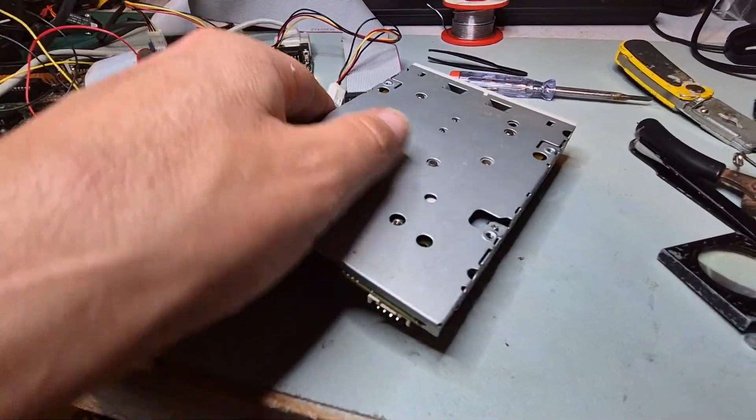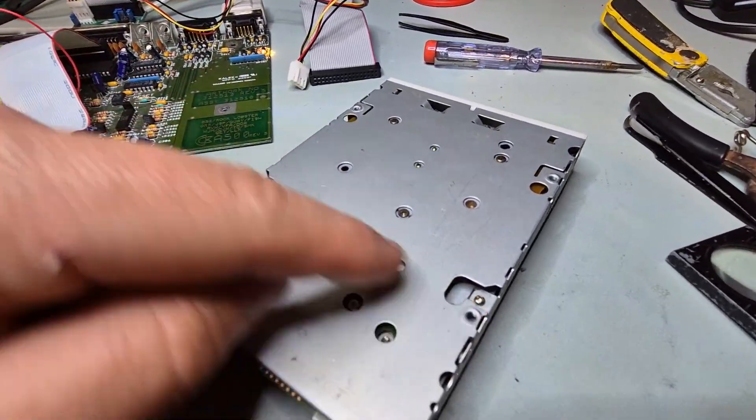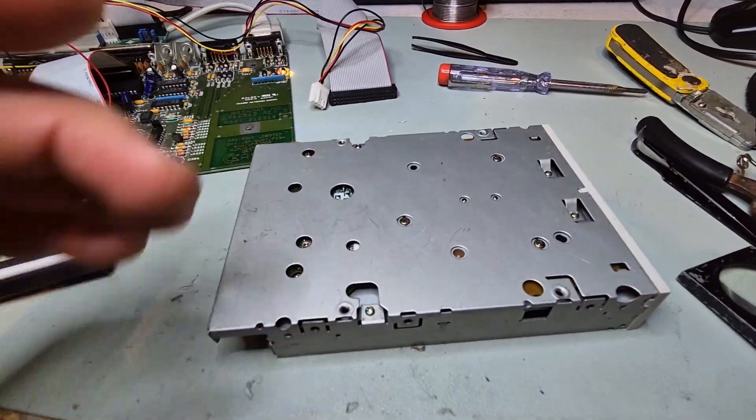This one again needs to be opened from this side. We've got one, two, three, four screws to undo, so we'll do that next.